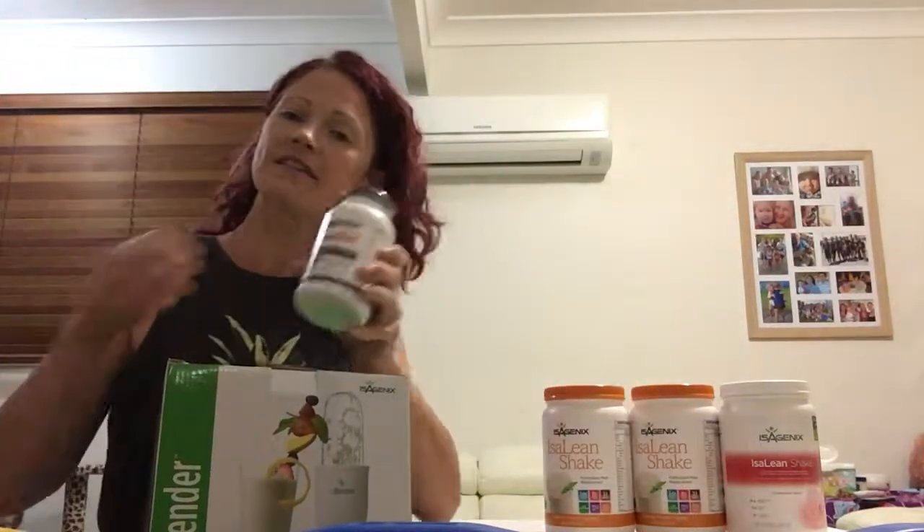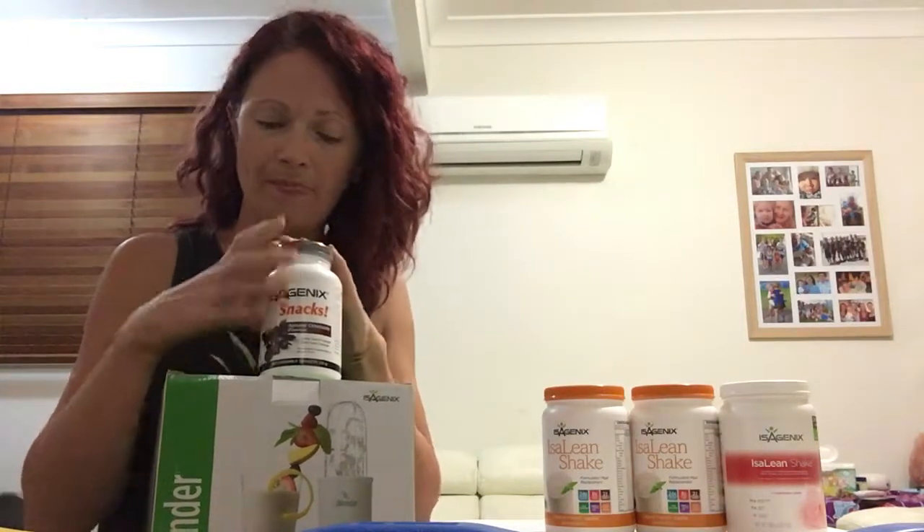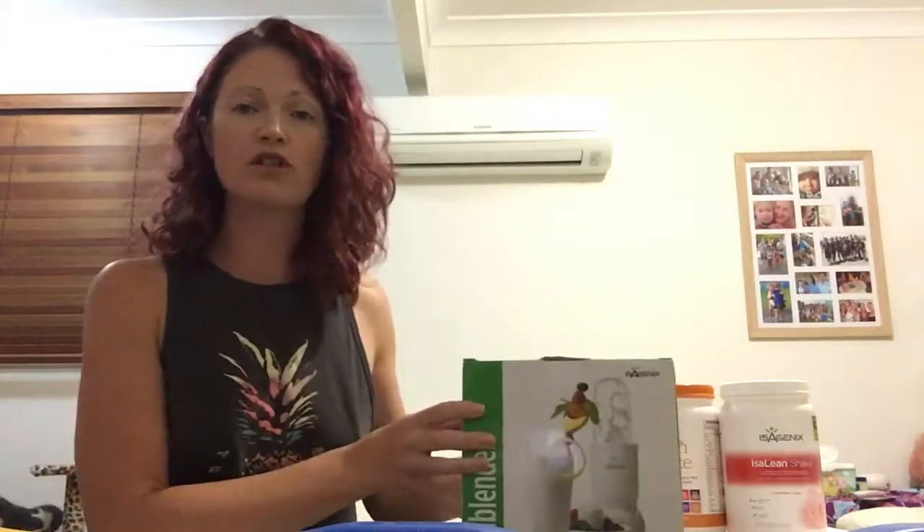You have your isosnacks, which are a support product for cleanse days — you can have up to six of these on a cleanse day. It's very important that you speak to your coach about personalizing your program and making sure you know what you're doing and the plan that works for you. Good luck and can't wait to see your results!